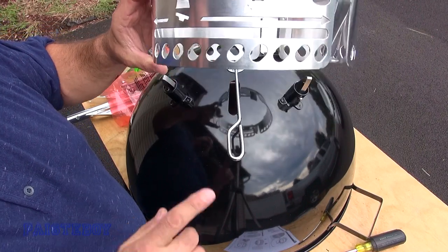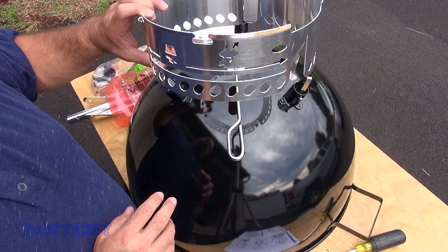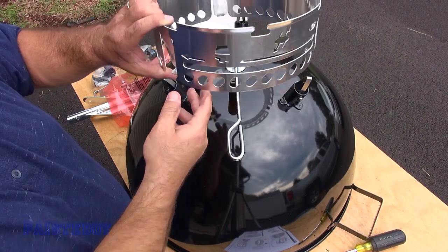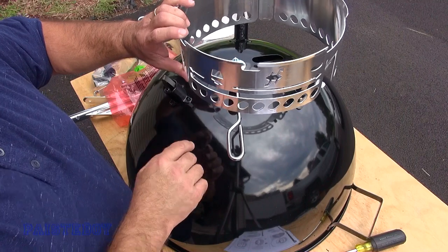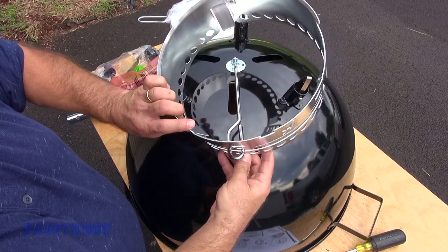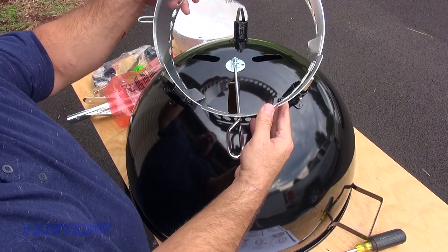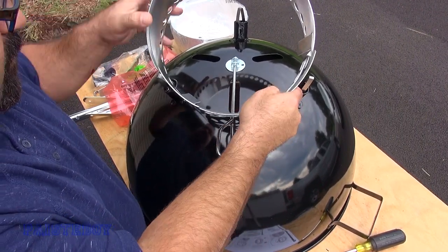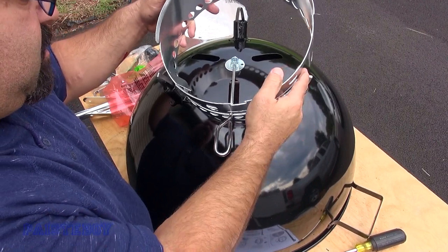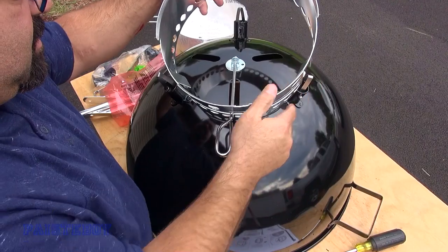Next, take the base of the collection bin with the clips facing down toward the kettle — which is upside down — and feed it through this lever. Then just line it up until we get one of the legs in place.